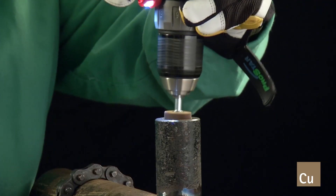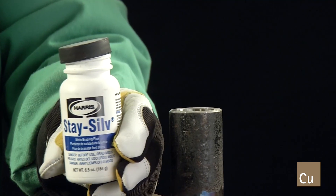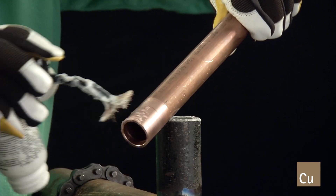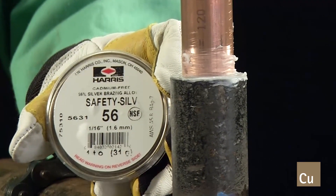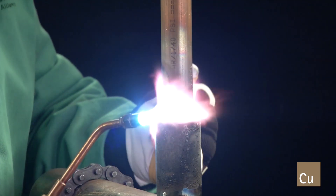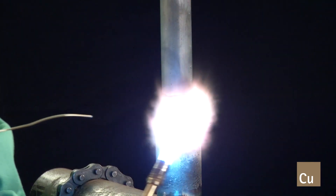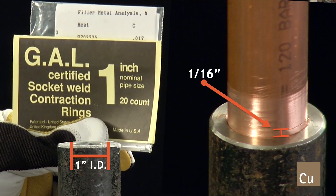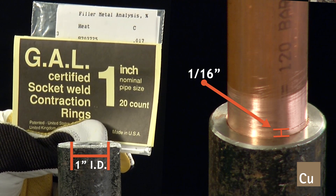When joining copper iron tube to materials that do not contain phosphorus, like black steel, brazing flux is required. Additionally, brazing alloys meeting AWS BAG series of 45 to 56% silver are required. For best results when joining copper iron to black steel transition fittings, allow for a 1/16th inch gap between the end of the copper iron tube and the bottom of the black steel socket.